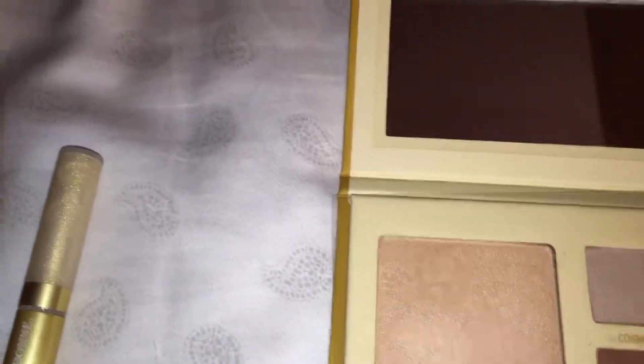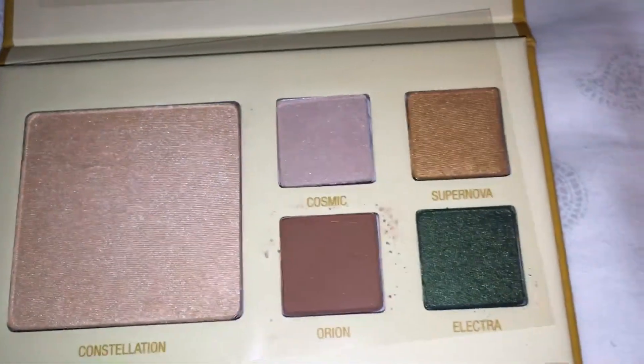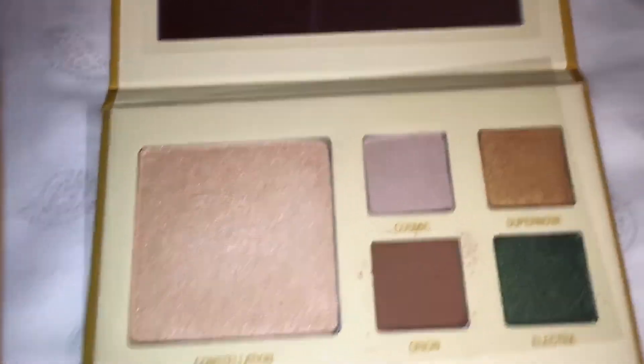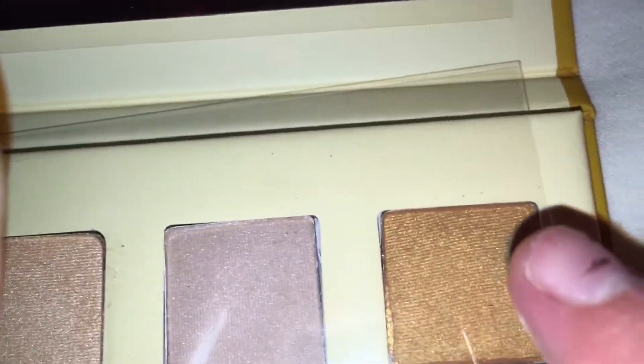I got to imagine when we open it, there's this clear tab to protect it, so that's awesome that it's there. I've also been wanting to try gold in eyeshadow, so I have it in here. It's called Supernova — a nice gold color.